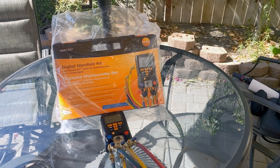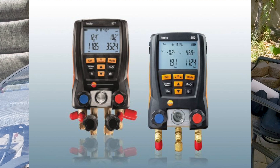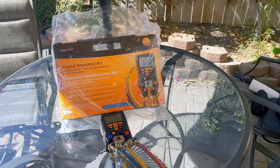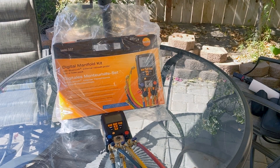We're back in the backyard. Today we're doing the Testo 550 from 2015 versus the Testo 557 from 2020 — my old one versus the new one. We're going to unbox it, do a comparison, and see how different they are.